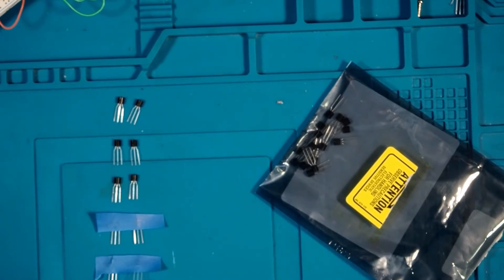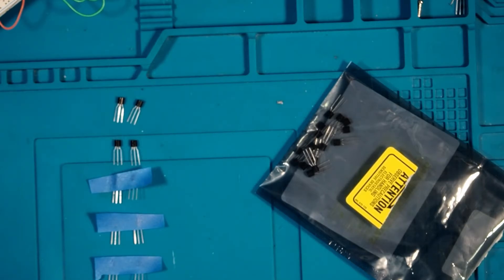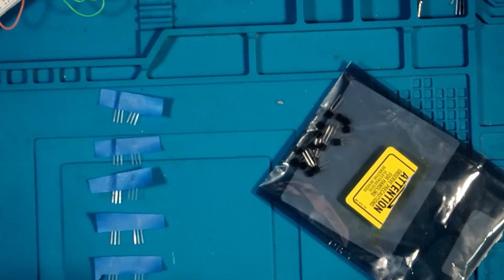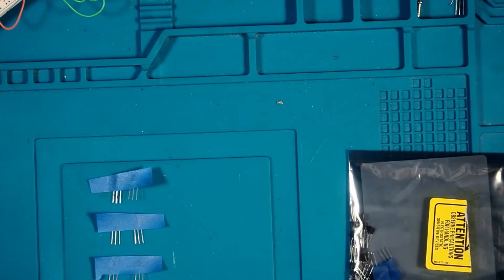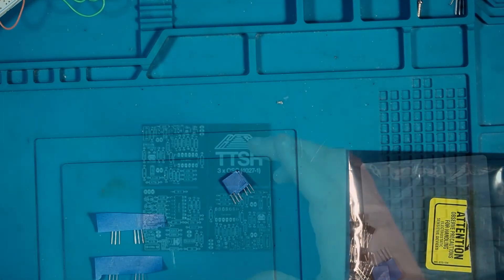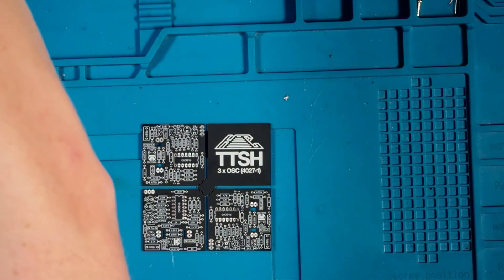I didn't include that in this video — you're welcome. Now, after all that work, we can finally start assembling things. But that will have to wait for the next video. When we come back, we will start by assembling the VCO boards, then move on to the power supply, and then the rest of the project.